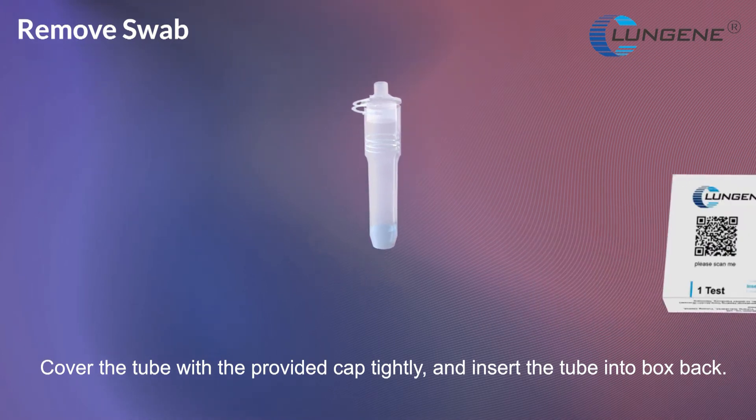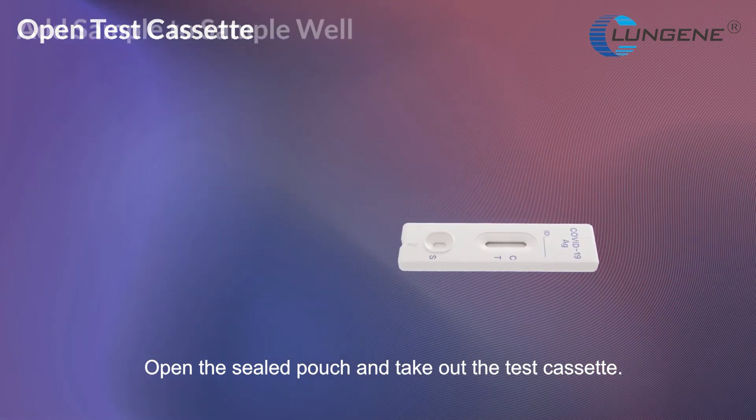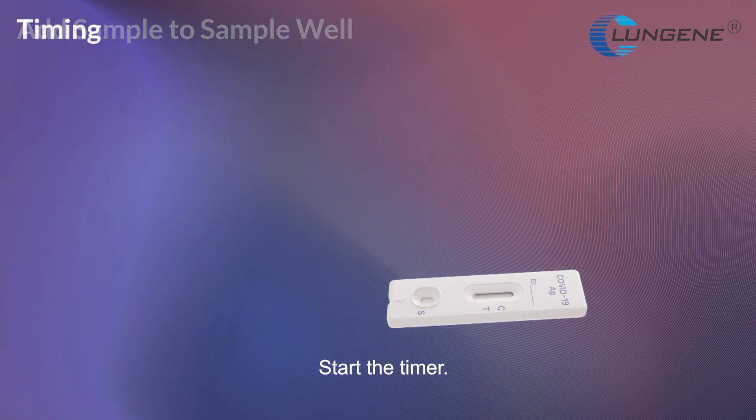Cover the tube with the provided cap tightly and insert the tube into the box bag. Open the sealed pouch and take out the test cassette. Hold the tube vertically over the sample well, not at an angle. Add 3 drops into the sample well by gently squeezing the sides of the tube, then start the timer.